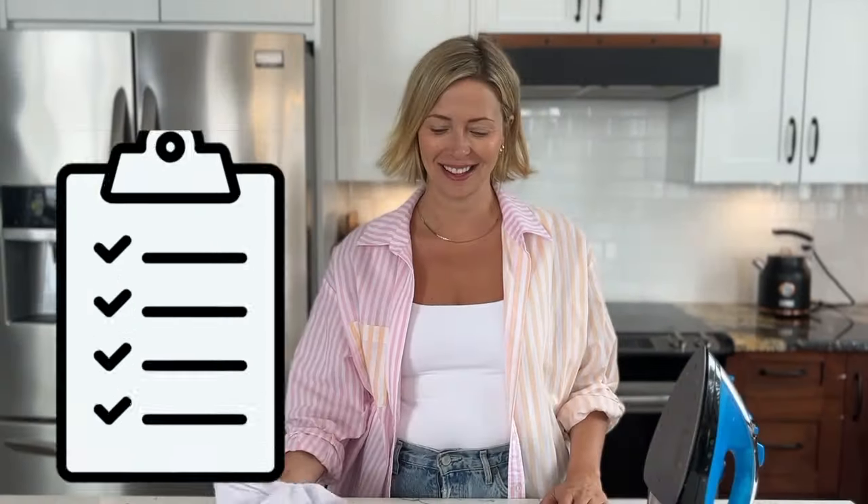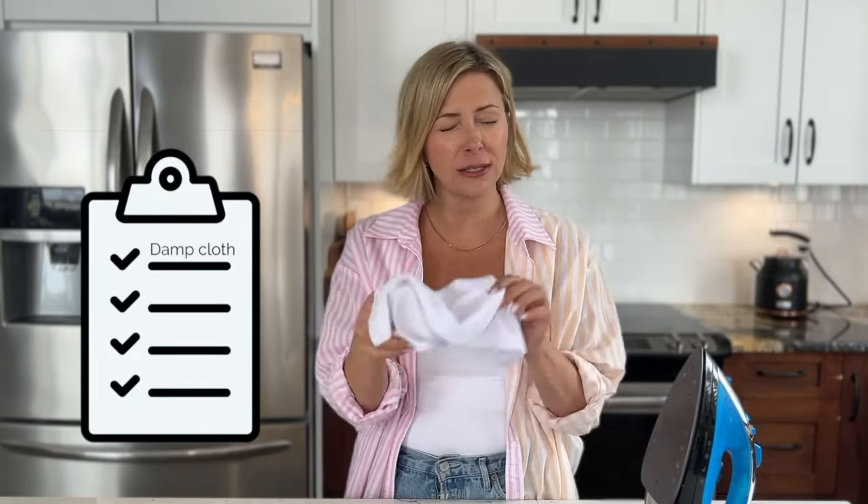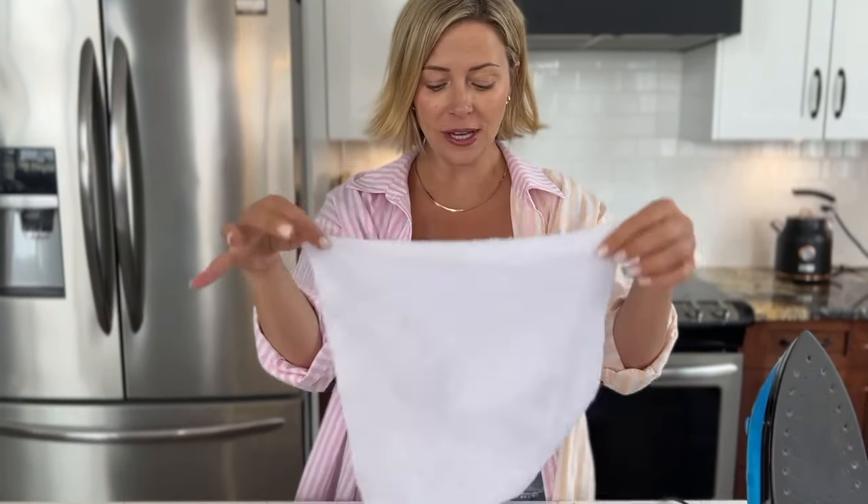All you need is a damp microfiber cloth or a towel — you don't want it soaking wet, so wring it out really well. And then an iron set to medium heat, not super hot.